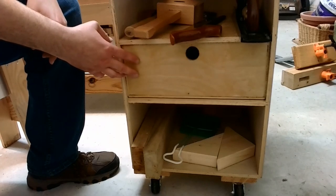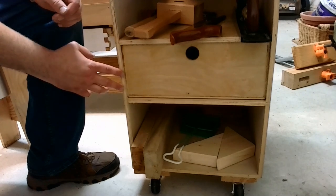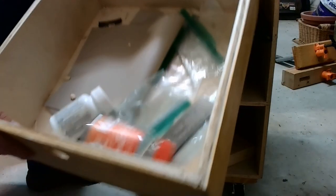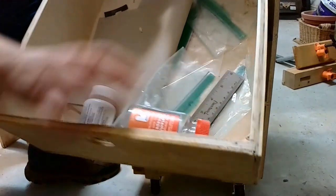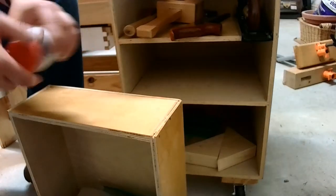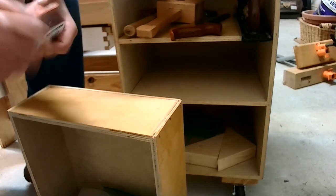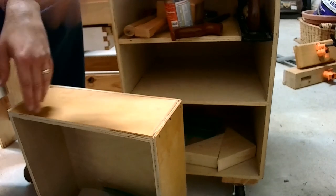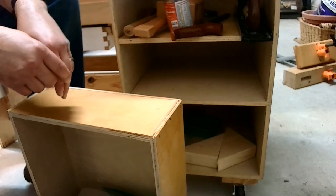Next is the drawer — actually the only drawer. There was room for two, but I decided to do just one because I wanted to do something different with the bottom. It's very simple: just a Ziploc bag, a rule, and two pill containers — empty pill containers. If you've got little screws or little pieces you don't want to lose, stick them inside, close it up, put it by your work surface, and they're safe and not going to come out.